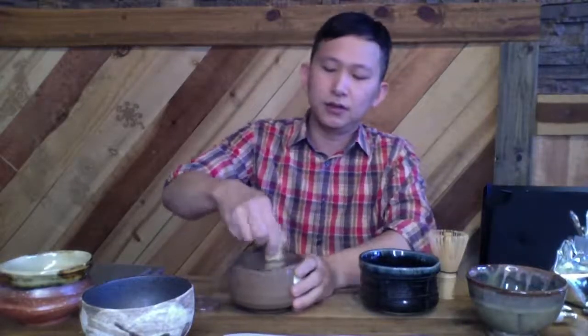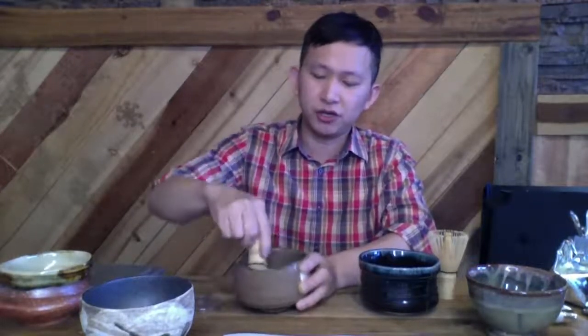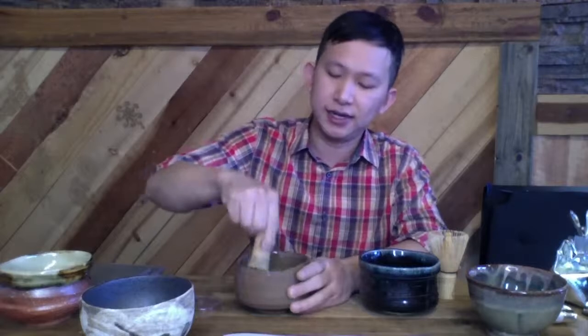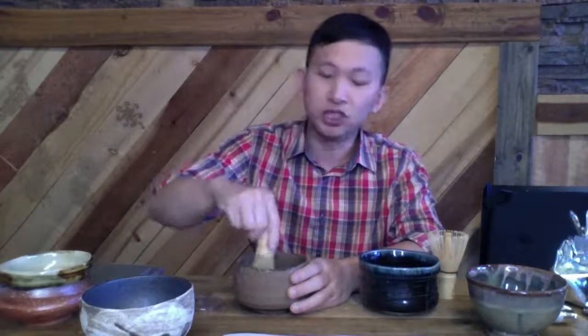175 degrees is the water temperature I'm going to use. If you like the thick style that Mel just mentioned, you just mix it slowly. I put a little bit too much water for that. It should be thicker — really have a bite, almost like a thicker version of espresso. Most people cannot stand that.